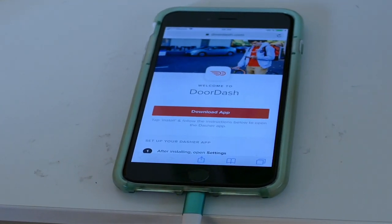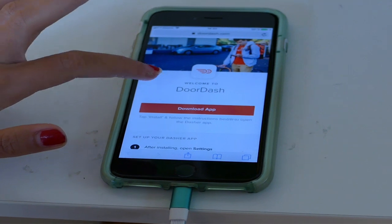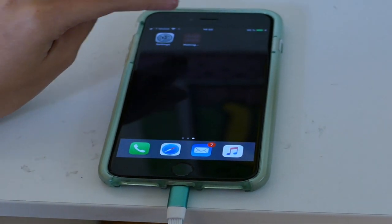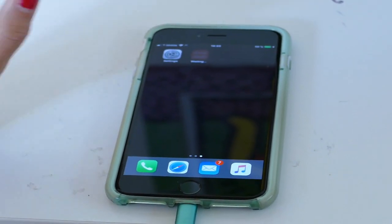If you want to set up your Dasher app and you are an iPhone user, you have to go to the DoorDash website slash Dasher slash app. You have to download it — click on download, install — then go there and you can see that it's going to install it, so we're waiting.